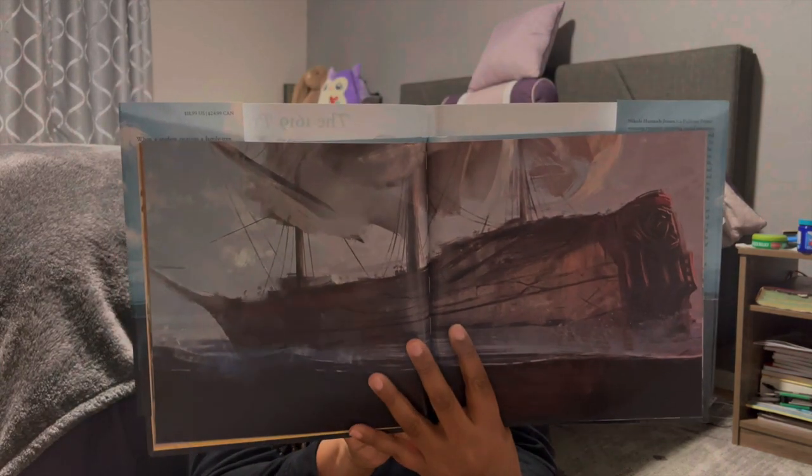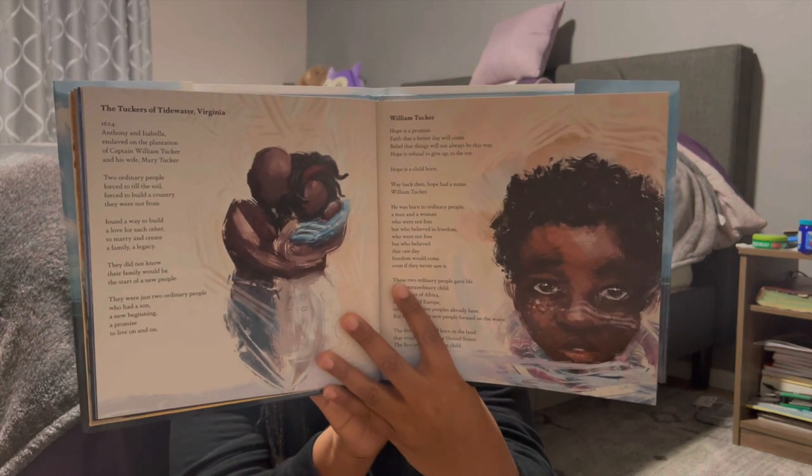The next one is 'The 1619 Project.' When a student receives a family tree assignment and can only trace back three generations, grandma gathers the whole family and they learn that 400 years ago in 1619, their ancestors were stolen and brought to America by European slavers — but before that, they had a home, a land, and a language. It's beautifully illustrated and written almost like poetry.